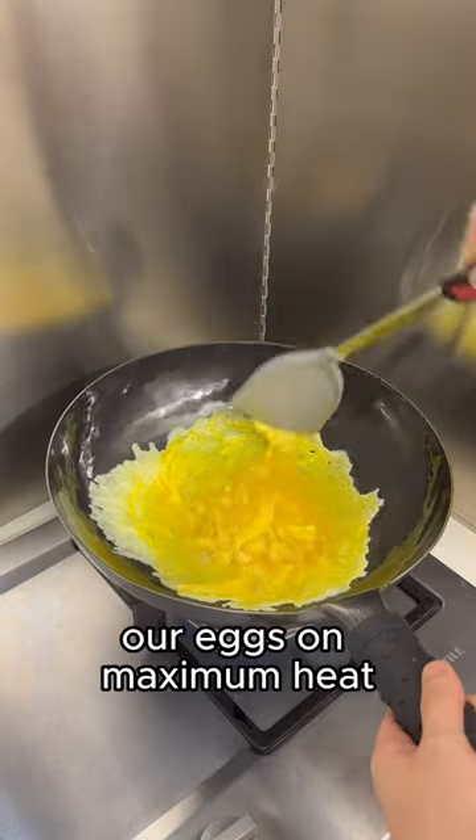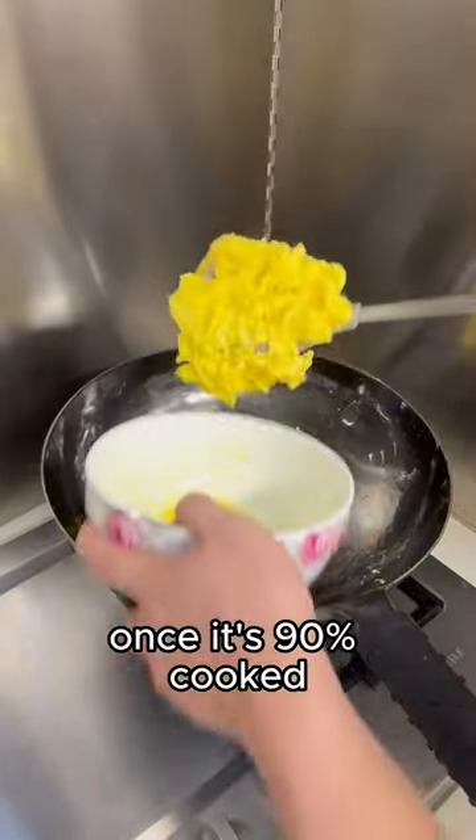First, we fry up our eggs on maximum heat. Once it's 90% cooked, remove it from the wok.